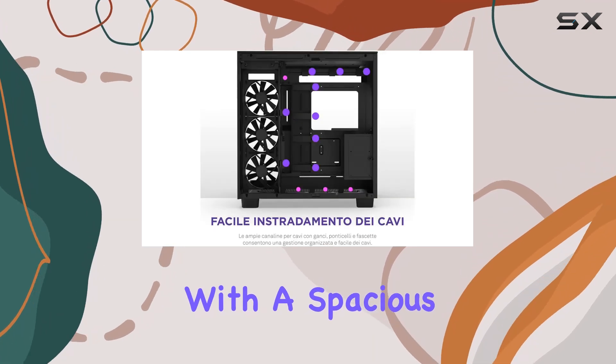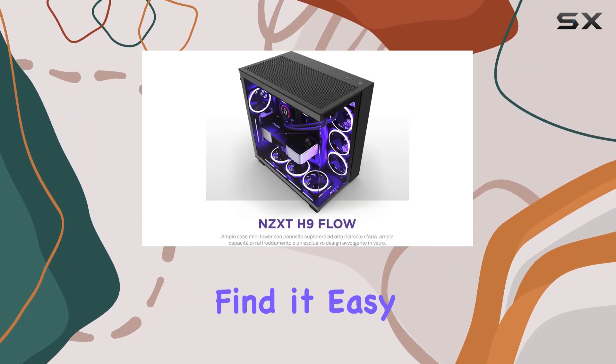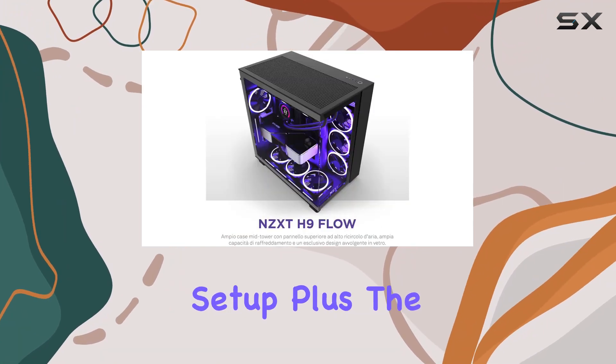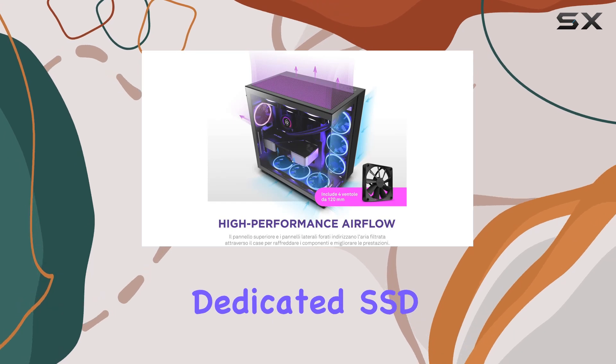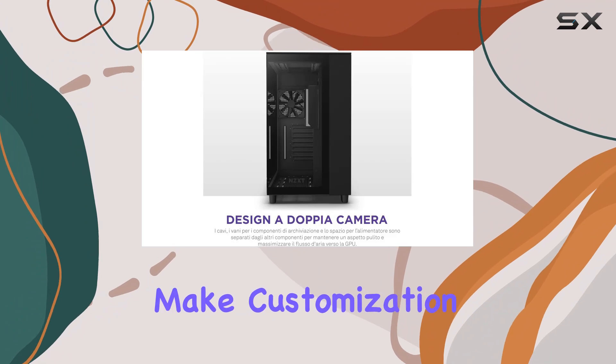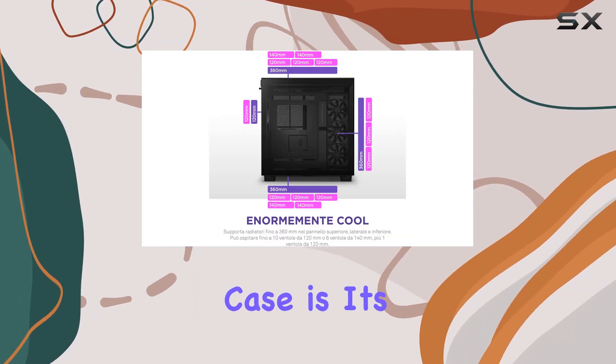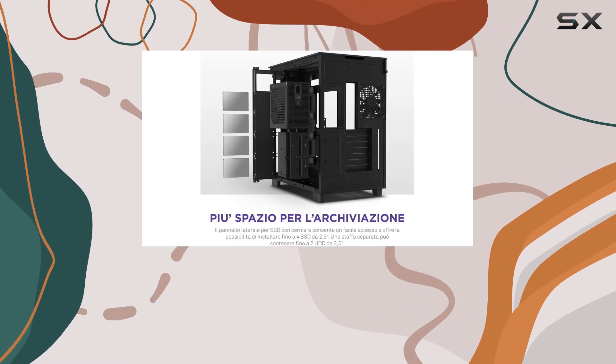Building in the H9 Flow is a breeze. With a spacious interior and intuitive cable management options, even first-time builders will find it easy to create a clean, organized setup. The dedicated SSD wall panel and removable mounting brackets for the top and side panels make customization a cinch.